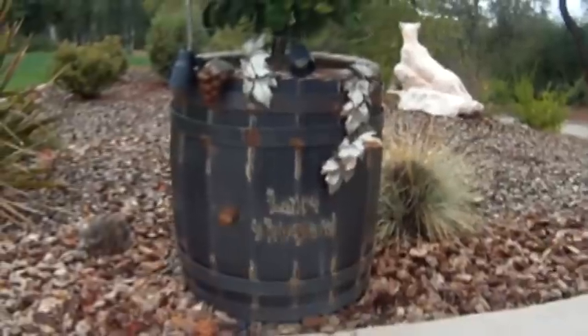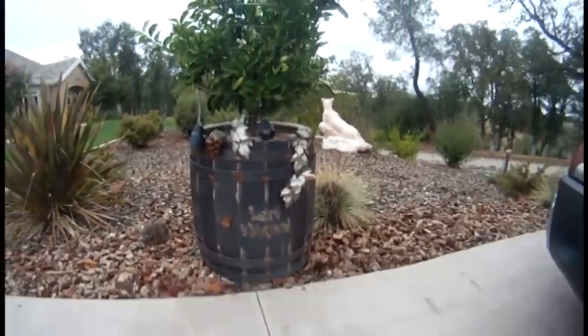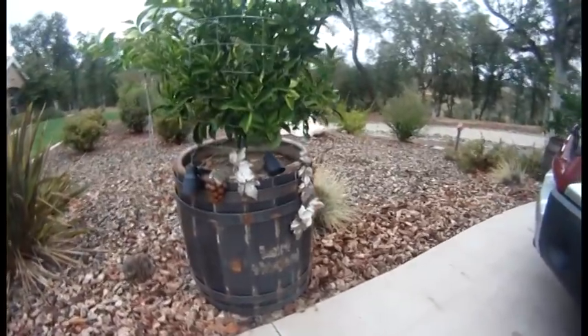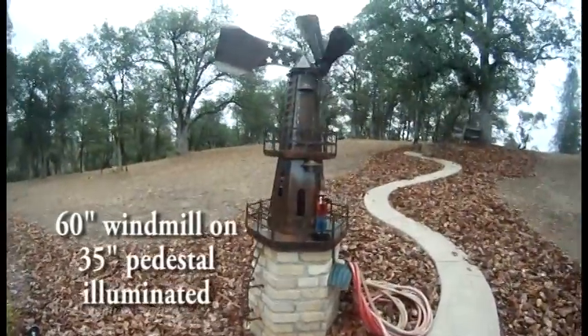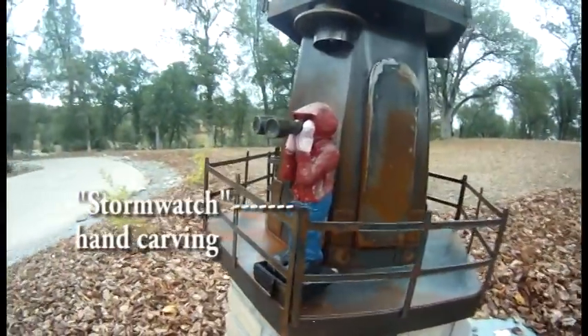In the area that we live, we have a problem with soil draining properly. I made these wine barrels — this being the largest — to plant lemon, lime, and orange trees. This windmill I created was a fun project; it decorates our entry to our home.